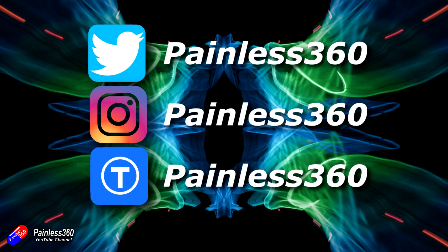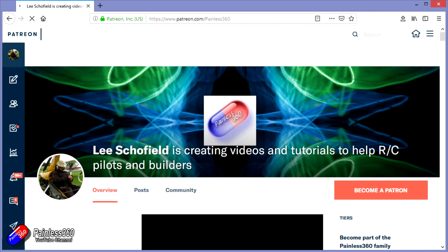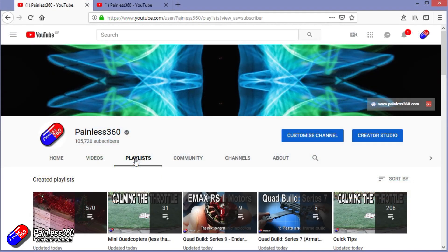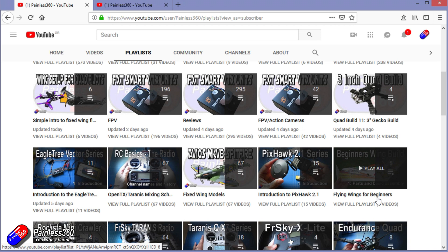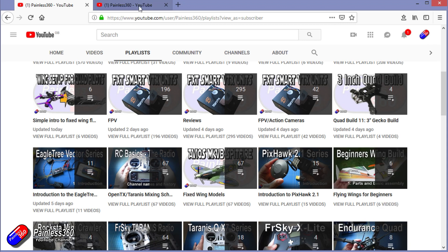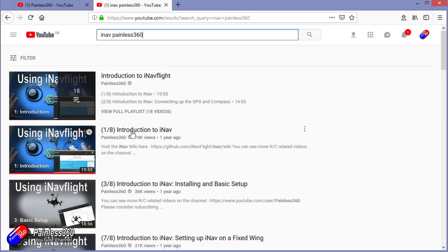Thanks for watching the video right to the very end. You can find me in all the usual places on social media, and if you like the video, hit the subscribe button and the bell notification icon. If you really like what I'm doing, you can become one of my Patreons for direct support, giveaways, and regular updates. Check out the playlists — I organise all my videos by topic. Playlists called 'Introduction to' start simply and build up, while 'For Beginners' is aimed at people brand new to that part of the hobby. You can also search 'iNav Painless360' on YouTube to find all my videos and playlists.